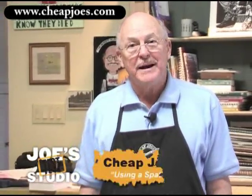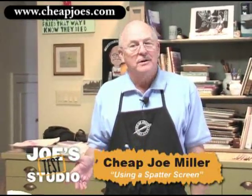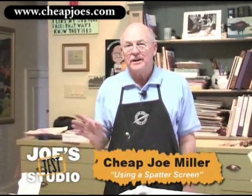Today I'm going to show you how to use a spatter screen to add texture to your watercolors. Another way to add texture.